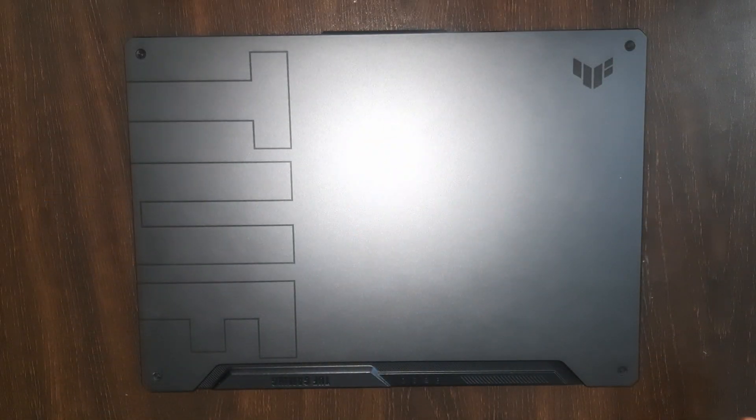Hey guys, we have the Tough A15 here and I'm going to be showing you all the upgrade options. Let's get right into it — first, shut your PC down.